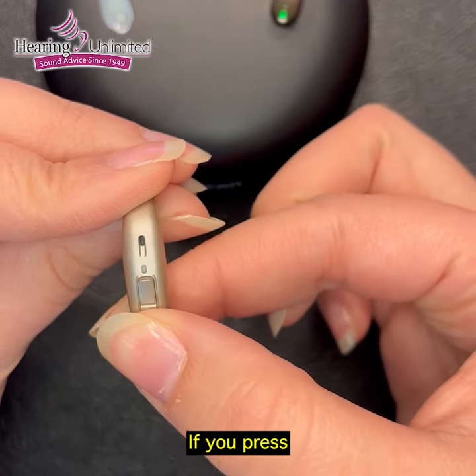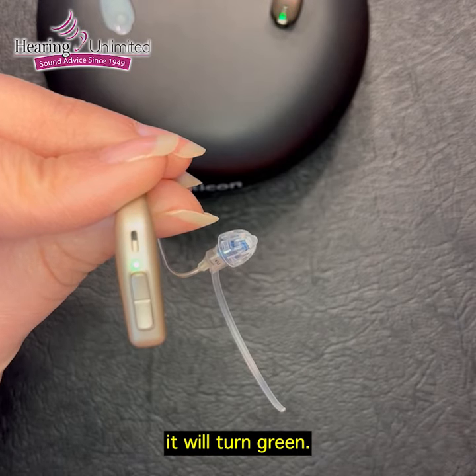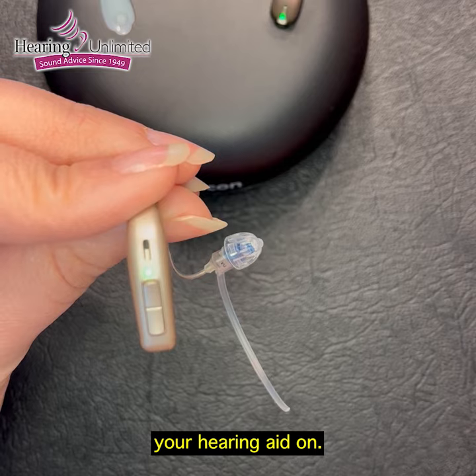If you press and hold the bottom button again of the rocker, it will turn green — that means it is now powering your hearing aid on.